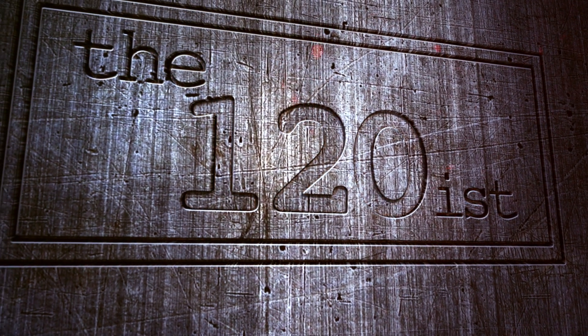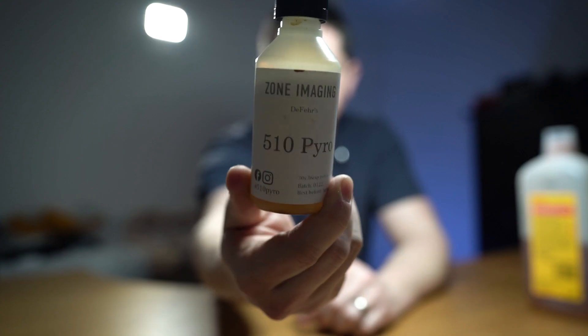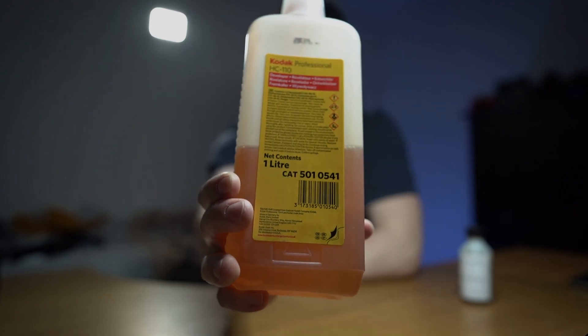Good afternoon, welcome back to the 120th. Today we are talking about developers — specifically black and white developers, and even more specifically 510 Pyro. It's not particularly new; I think it's been around 10 or 15 years, developed by a chap called Jade Affair, but currently being distributed in the UK by James Lane of Zone Imaging. The other bottle I have here is another black and white developer called HC-110 — the developer I've been using for many years and am very happy with.